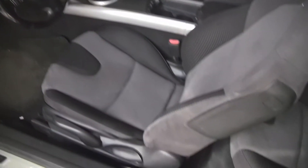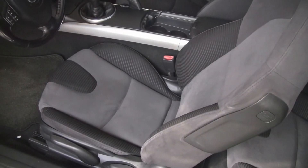If your Mazda RX-8 seat starts to squeak, this is how you can fix it.